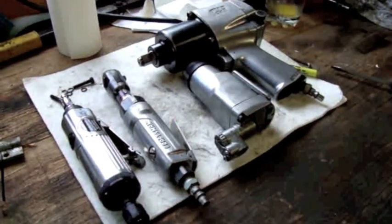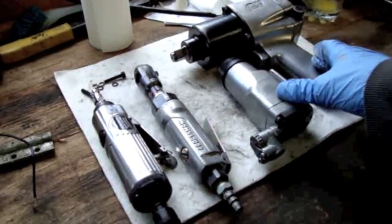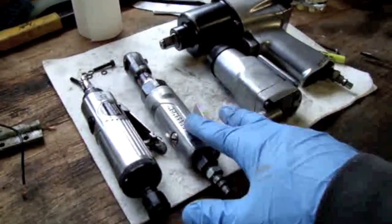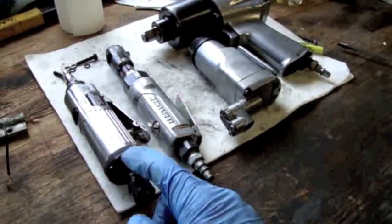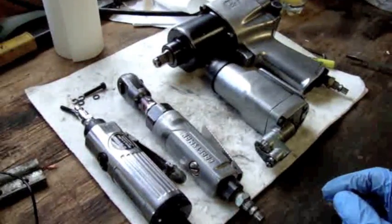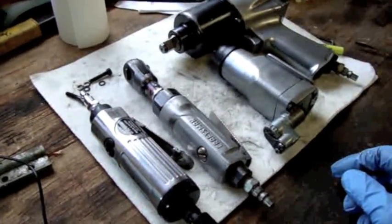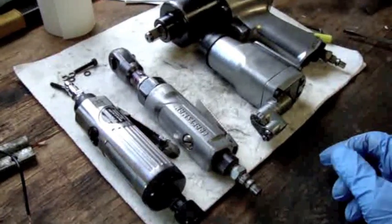On the bench in front of me I have four different air tools. These two are impact tools, this is an air ratchet, and this is an air die grinder. All of them share one thing in common: they all have air motors, or a vane air motor.